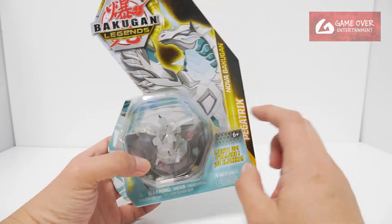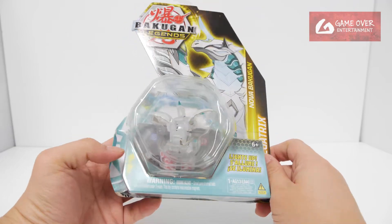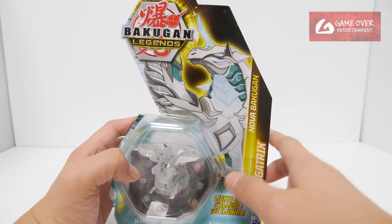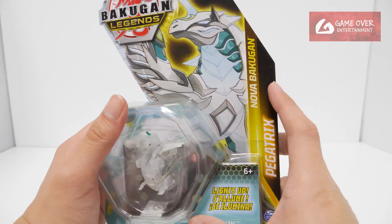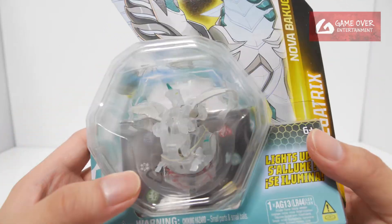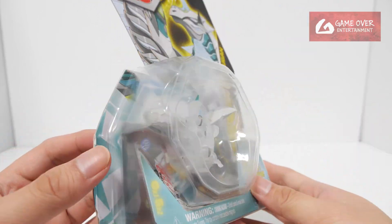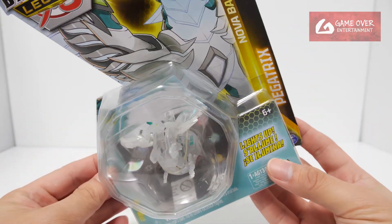This is Pegatrix — faction accurate color for Pegatrix, Lea's Bakugan. The graphic for the Pegatrix looks very nice, very regal kind of feeling it gives. But for the toy itself, because of the electronics they have to make the tummy a bit bigger, so all the Nova toys look a bit bloated.